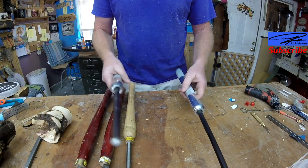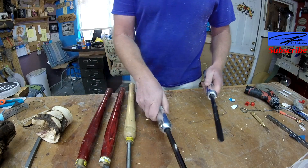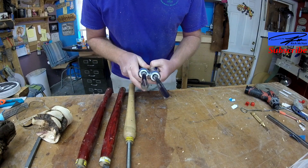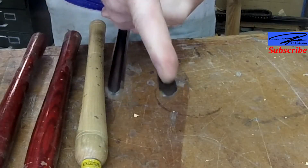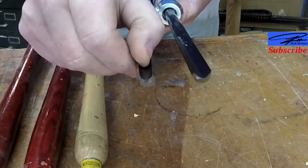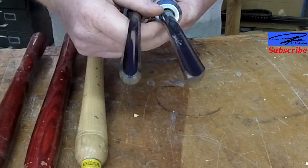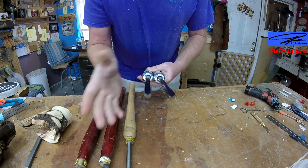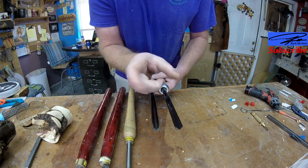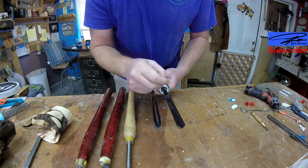Nice and heavy, keeps vibration down beautifully. So the difference between a bowl gouge and a spindle gouge — hopefully you can see this — the flute on a spindle gouge is much wider than the flute on a bowl gouge. That's the main difference. If you pick up a chisel with a really wide flute, that's a spindle gouge.